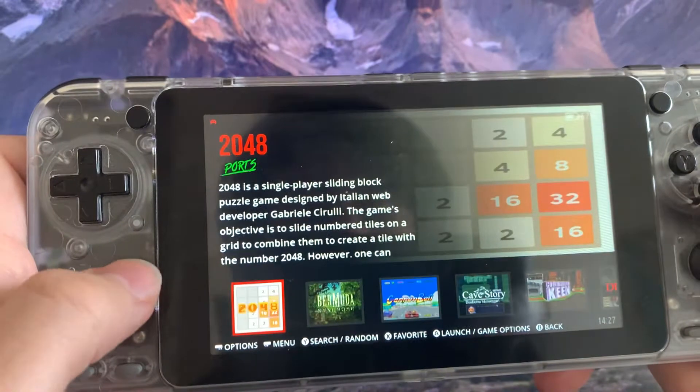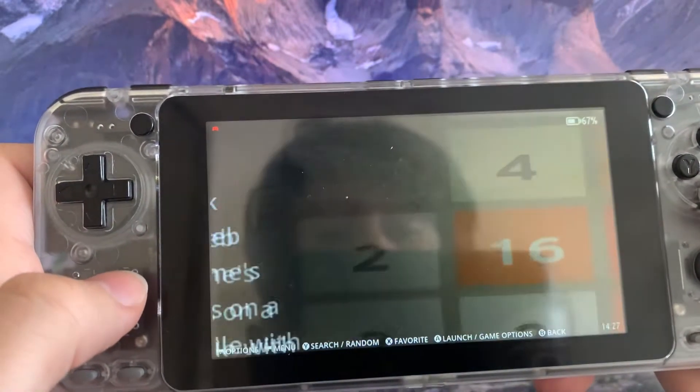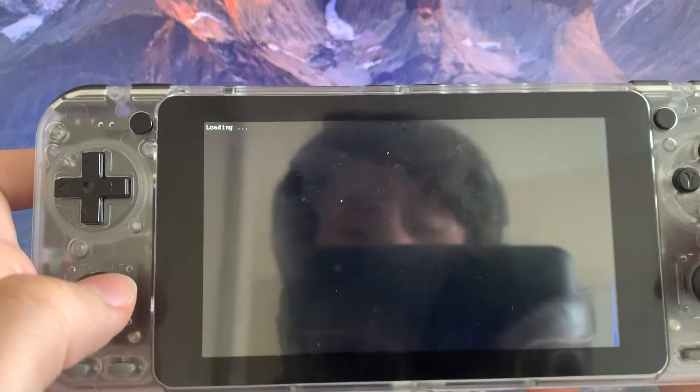I don't think any of them work, but this one — 2048 — this is the only game that works. So we can get into it.